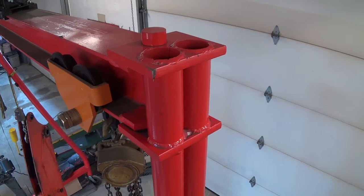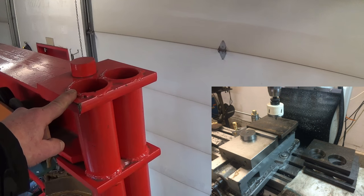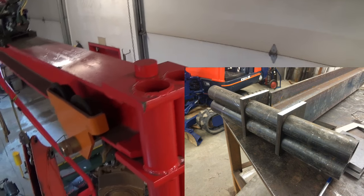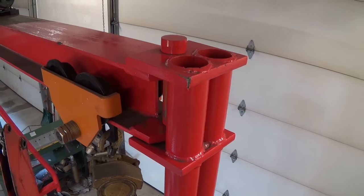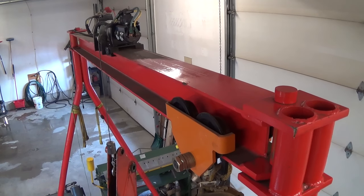We used 3 inch square tube as a brace in the legs. Up in the top corners we used a 3/4 inch plate which we bored to fit our pipe, so that when we weld everything it holds everything straight and parallel. Pivot pins are inch and a half, 1045 material. And the beam itself is a 6 inch parallel flange beam.